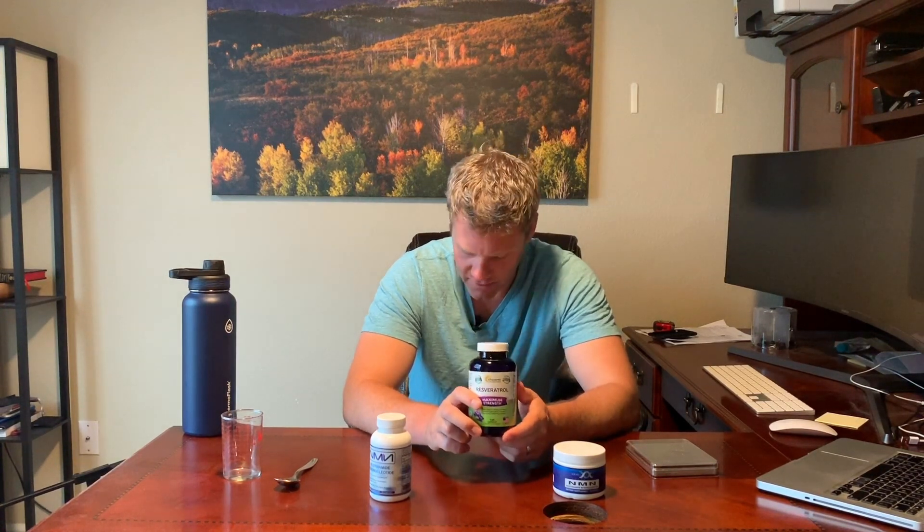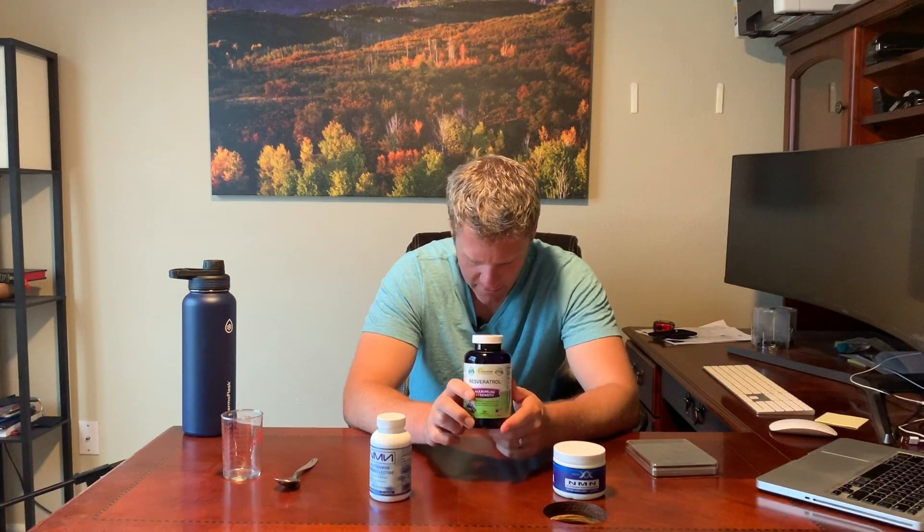The resveratrol I got from Squared Nutrition — I bought it off Amazon for about $27. When I did the math, it came out to about 31 cents a gram. And David Sinclair only takes a half a gram of this a day, so that's only 15 and a half cents a day.